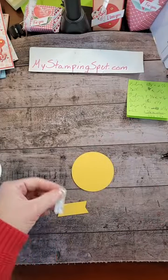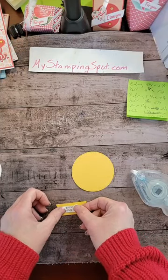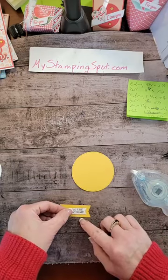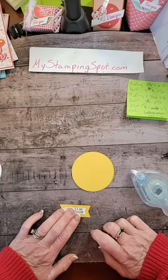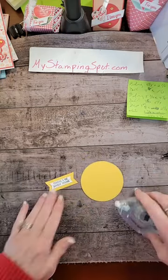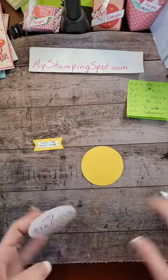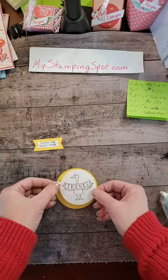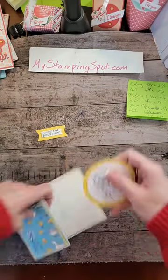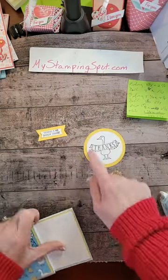Now we're just going to mount these. This is much bigger, but that's okay — I like it anyway. I've heard of people using magnetic vent covers for dies. I have gone to Home Depot in search of them — didn't actually find them. I didn't search that hard. My plan is to pop him on here. I only want to add adhesive from his bill over. But first, let's color him in a little bit.